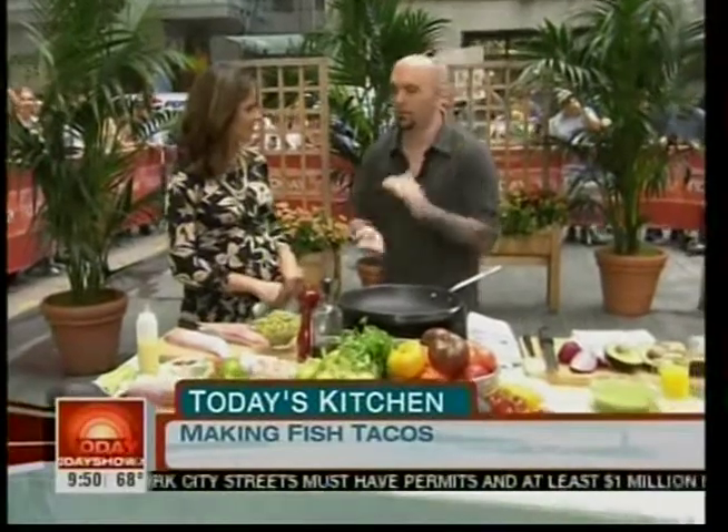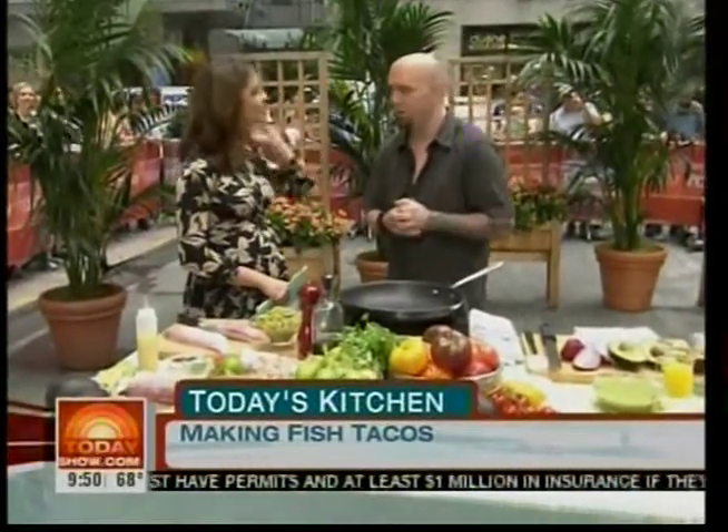Tell us a little bit about Stanton Social first — you kind of have a different philosophy on food. Stanton Social is located on the Lower East Side in New York City. Share plates — basically what we do is we have 50 different items on the menu. We encourage sharing. It's not appetizers or entrees. It's like get a big group together, order lots of different things. So it is very social — almost like bringing back family-style dining in a very modern way.